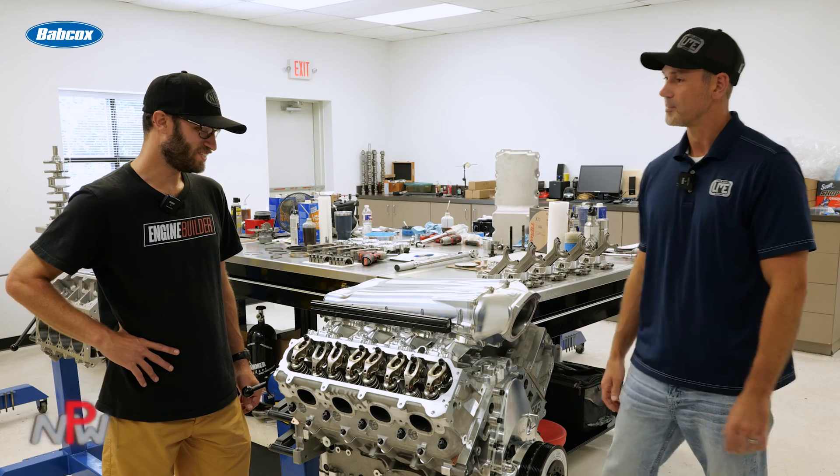It's a great performer. When you have 8,000 RPM, 750 horsepower, and 600 foot-pounds of torque, this thing's going to get after it. Pretty rowdy engine, for sure.